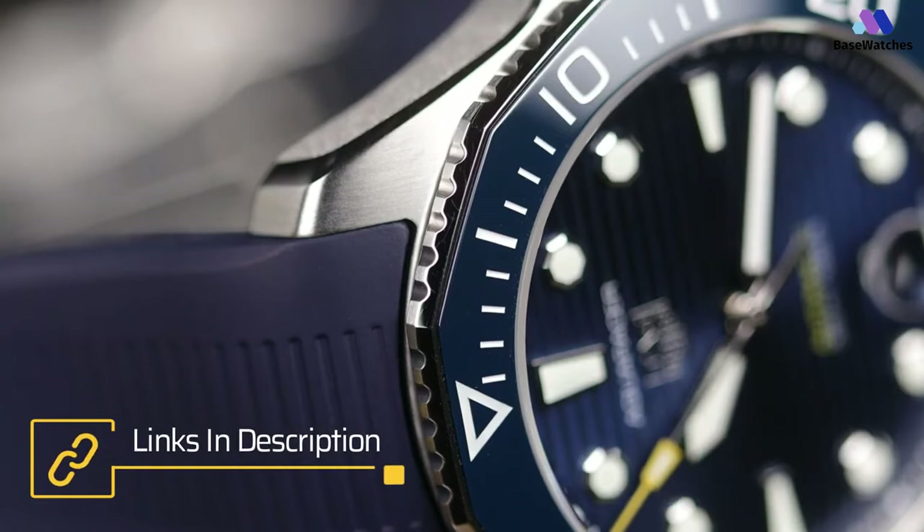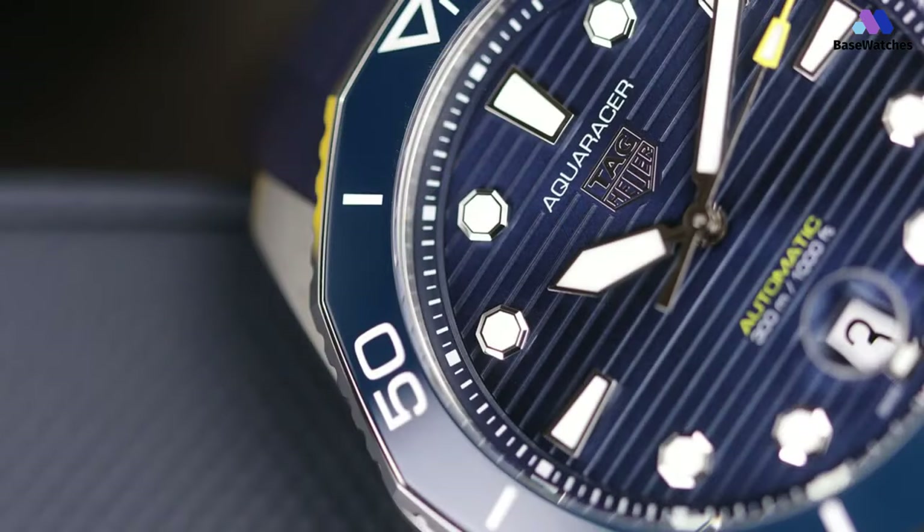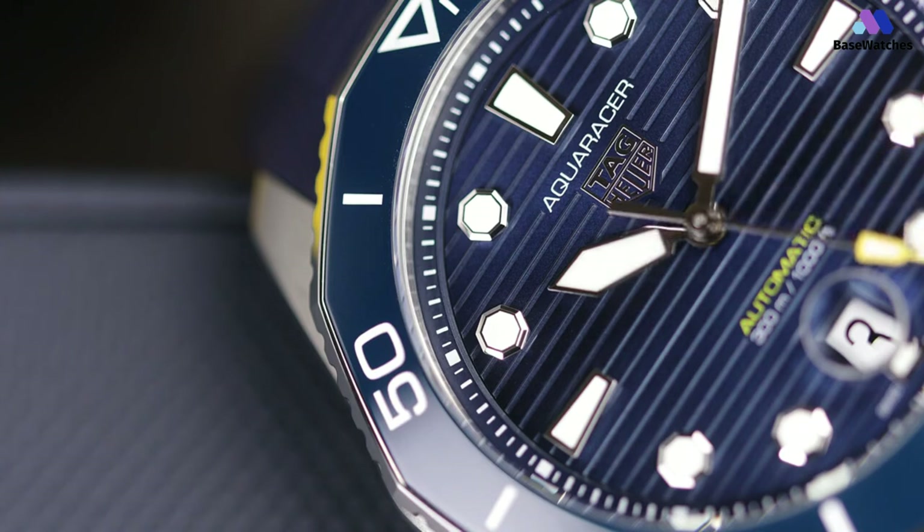In addition to the classic time-and-date Aquaracer, the new collection also features a GMT model. Time-and-date watches run on the in-house automatic Caliber 5, which offers a balance frequency of 28,800 vibrations per hour and a 38-hour power reserve. The Aquaracer 300 straddles the line between elegance and professionalism and is a pure symbol of TAG Heuer's adventurous spirit.